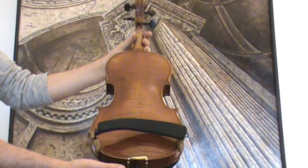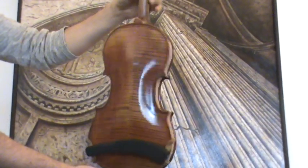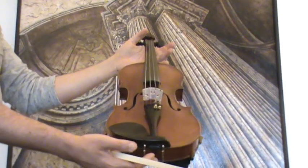The violin shows a nicely flamed two-piece maple back, ribs and neck from the same wood, and a medium to fine-grained spruce front.